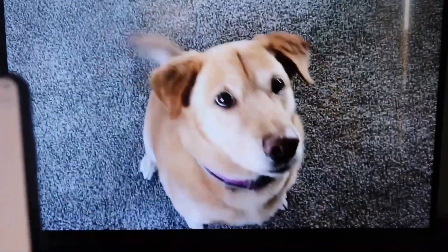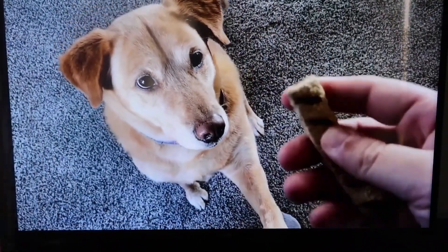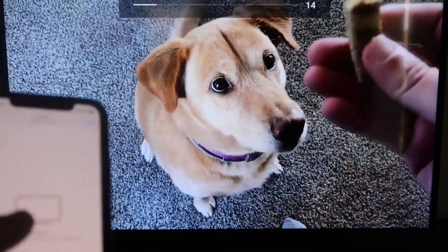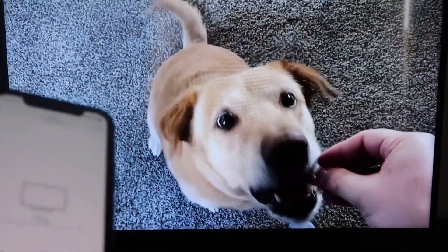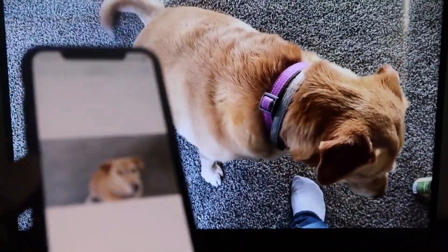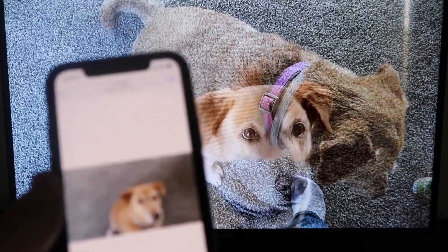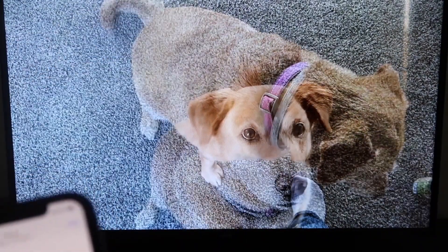Let's do a quick test — I'll play a video from my camera roll that I recorded. Here's a test video with my dog, playing directly from my phone to the TV. The great thing is the sound is coming from the TV and not from the phone. That's how you mirror your iPhone to your Fire Stick.